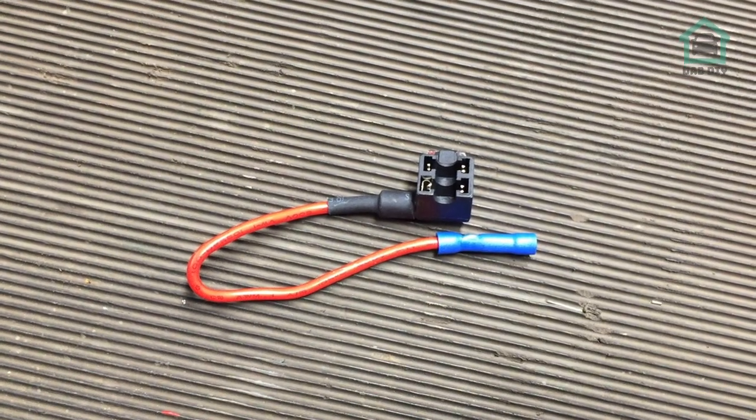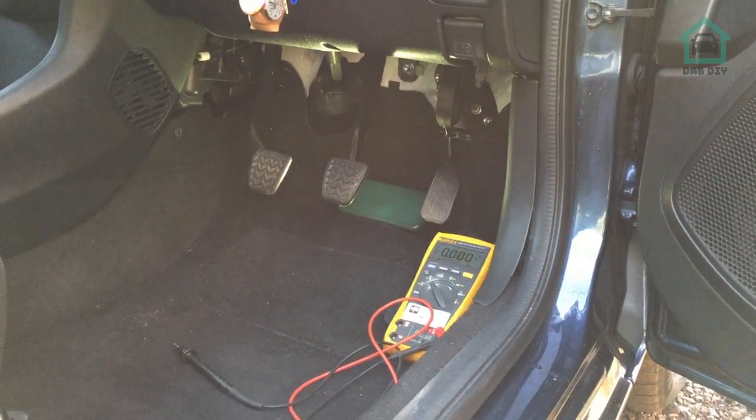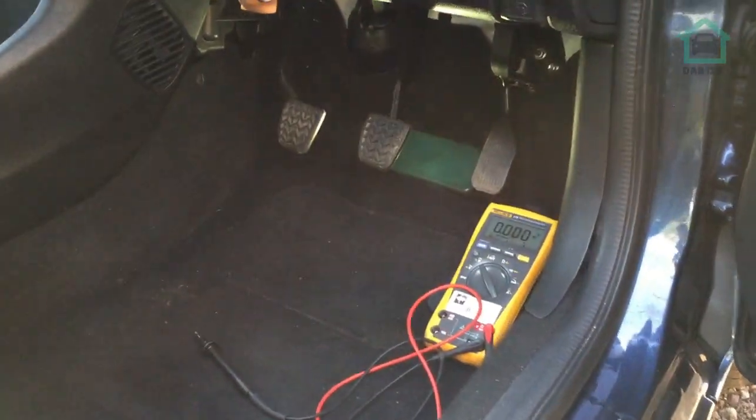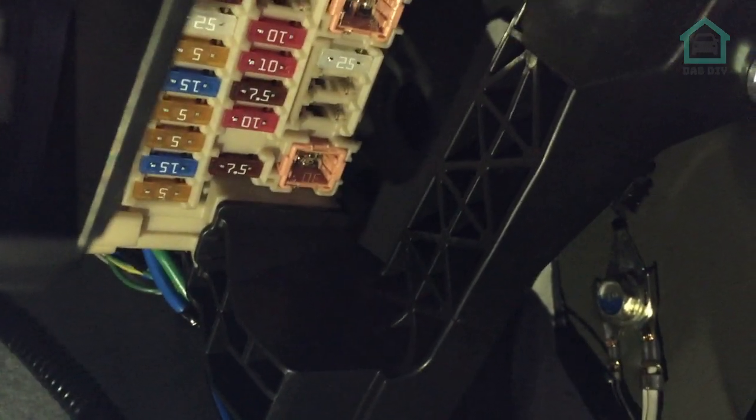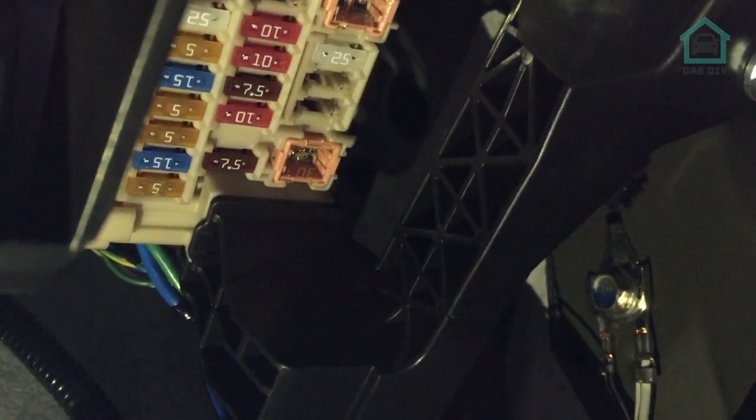The fuse box we're going to be tapping into is on the driver's side - UK layout - and you go up in line from the accelerator pedal and then turn right. The camera will sit just there next to the OBD2 port. It is a royal pain to get to, so let's have a probe around and see what we can find for an ignition live.